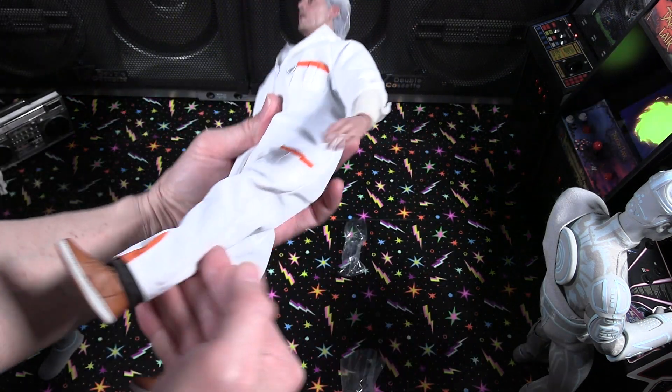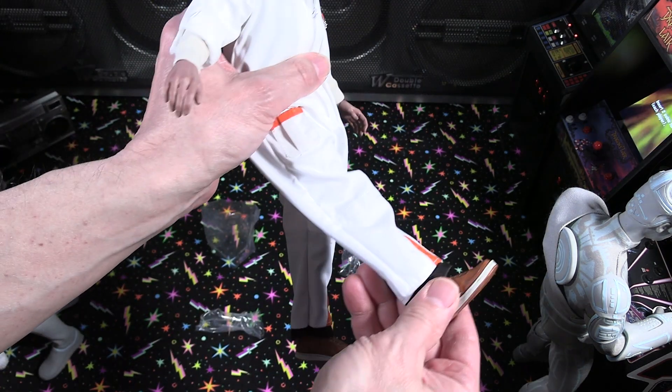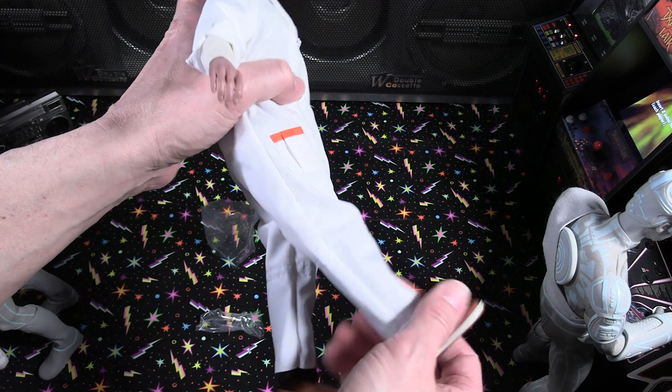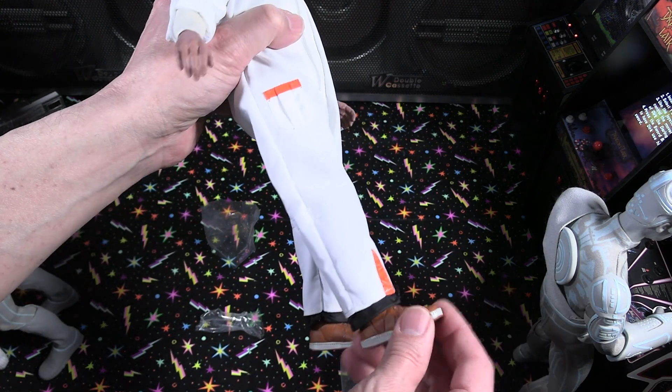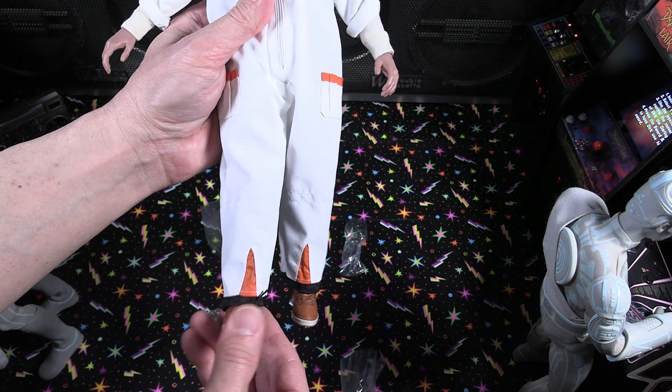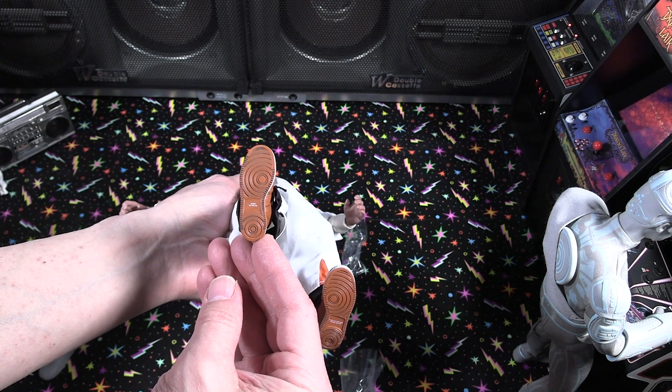Even the thighs, though this would be limited for making a full sit-down pose with that suit. Good range of motion overall. Even the ankles with the shoes — a little more detailed — and definitely even the soles of the shoes look pretty good too.